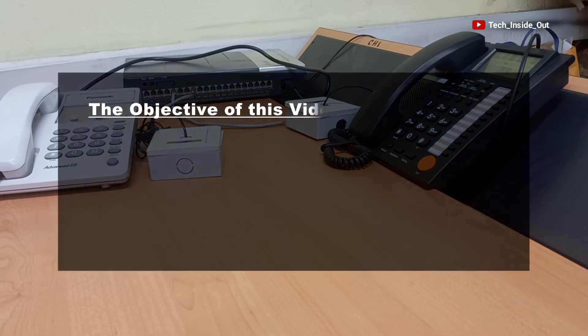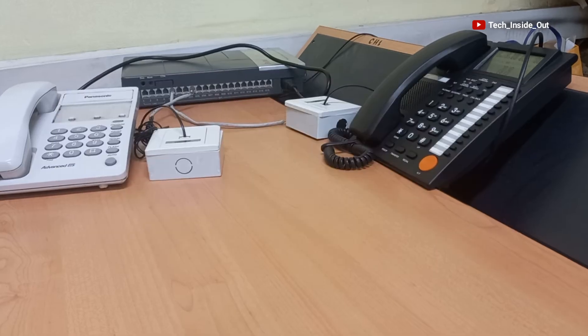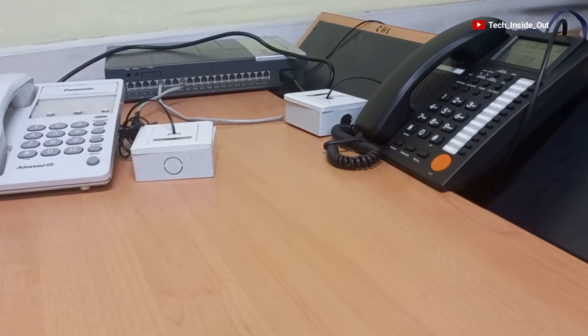But what we want to achieve in this video is to be able to receive calls from even a mobile phone. Basically, we want to be able to do external calls, apart from the internal calls that this system is already capable of doing.